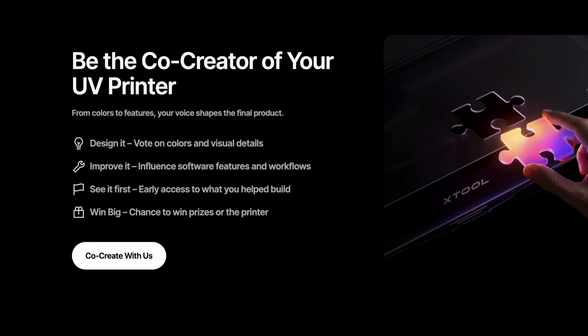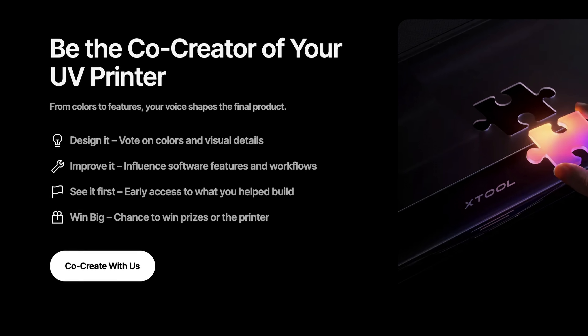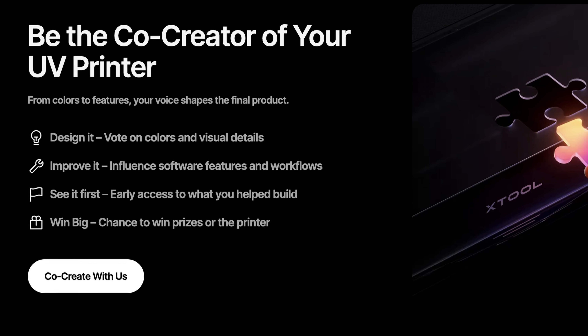The reason they announced this so early is the co-creation program. XTool is inviting makers into a founding co-creator group where you can supposedly give feedback on features, suggest software additions, and influence what makes it into the final product. The pitch is: help us shape this before we ship it. If that's genuine, that's actually really cool. But here's my question — they're targeting Q2 for launch, that's April to June, three to five months away. So how much can community feedback actually change at this point? Are we talking real influence, like 'we need auto cleaning and they engineer it in'? Or are we talking software templates and UI tweaks? Because those are very different levels of impact.